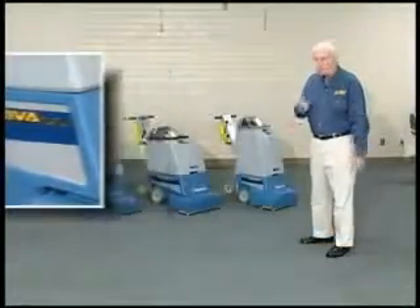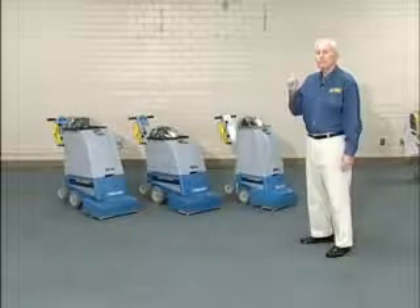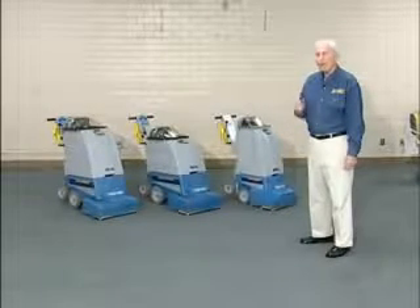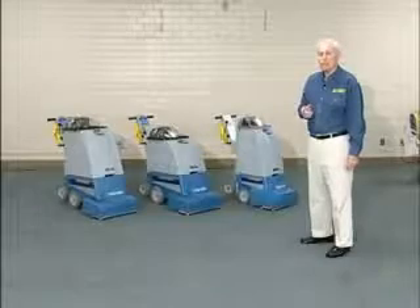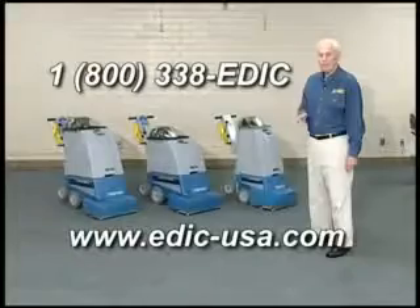There you have it, the two-way Supernova, the workhorse of the EDIC line. To see a live demonstration, contact your EDIC representative or call toll-free 1-800-338-EDIC.